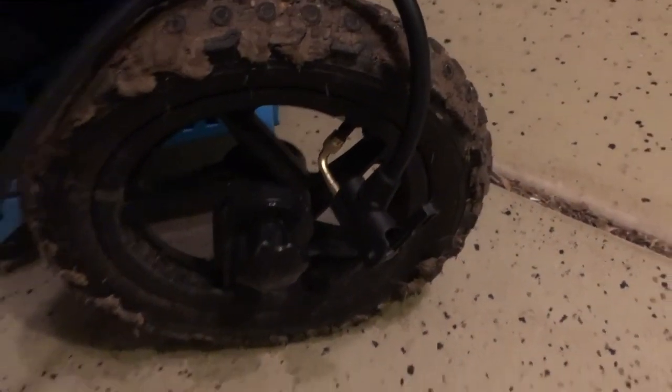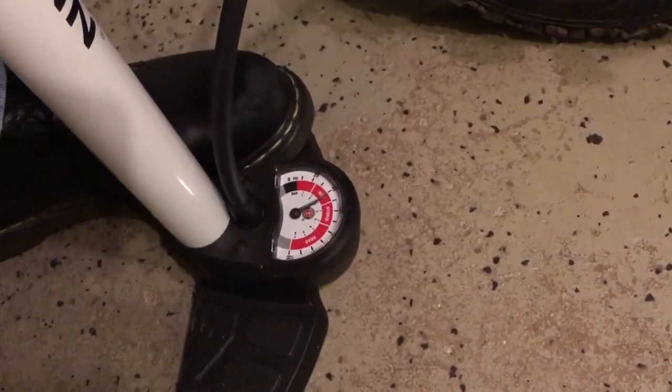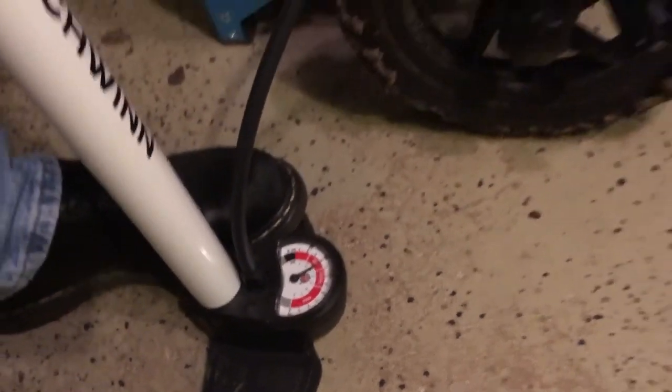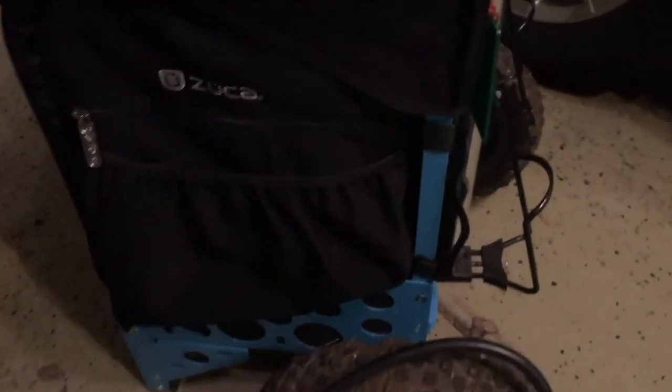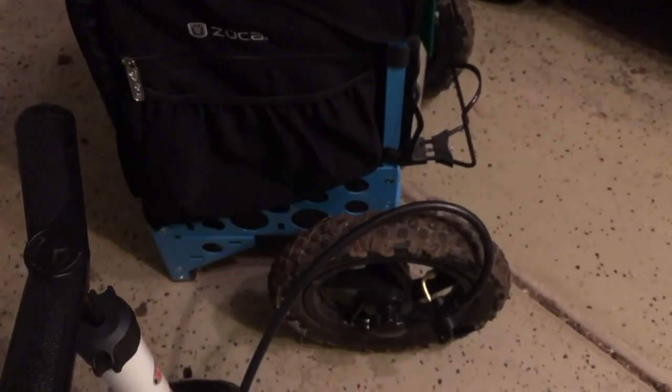Once you're attached, just inflate it to about 30 to 35 PSI and you're all set. Go out and play some disc golf. Later.